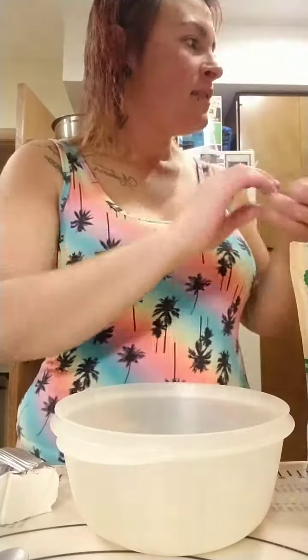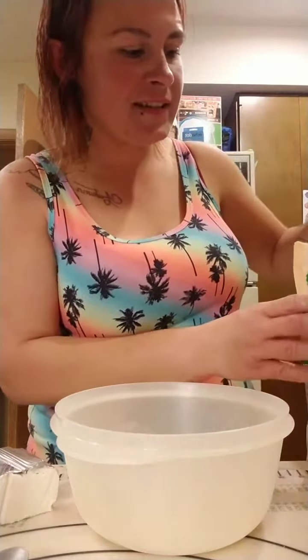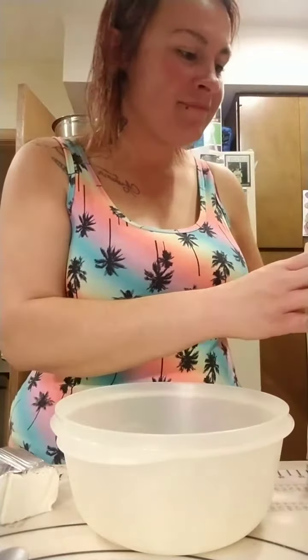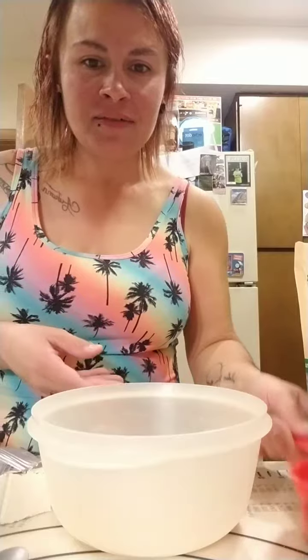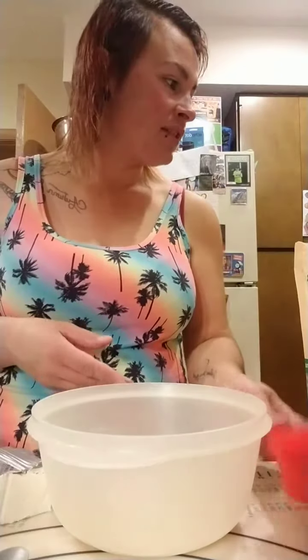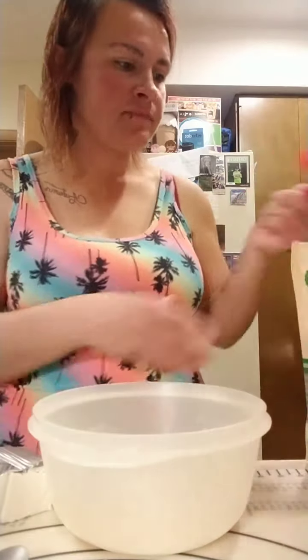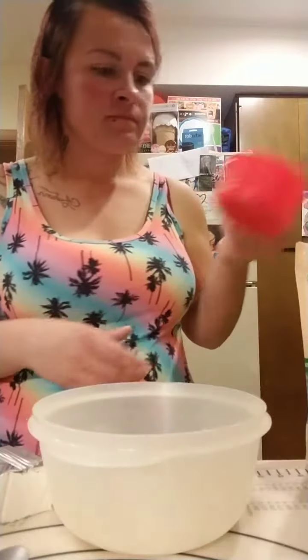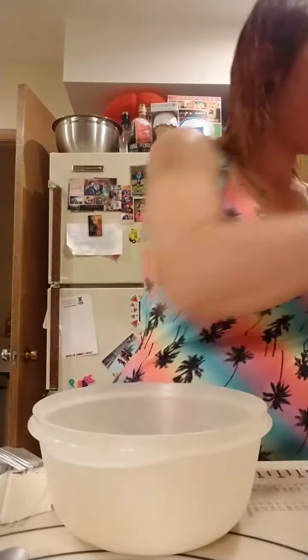Someone mentioned they've made these and they're amazing — they look pretty good! I'm excited; I don't think I've had pigs in a blanket since I was a kid, honestly. And then one tablespoon of baking powder added to the dry ingredients.